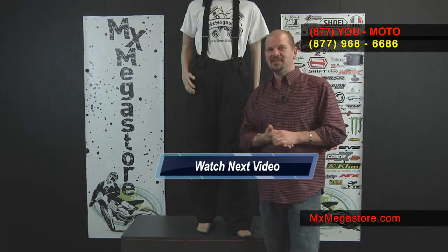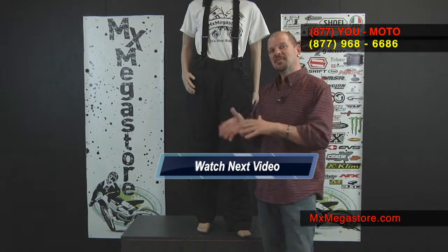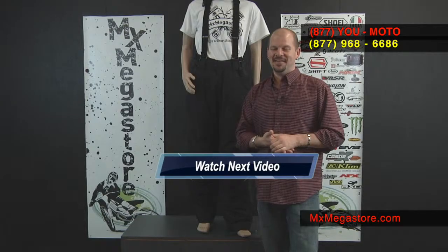If you stick around, go ahead and click this link. It'll take you directly to the next video, and we'll talk about the Comp 8 insulated jacket. Thank you.